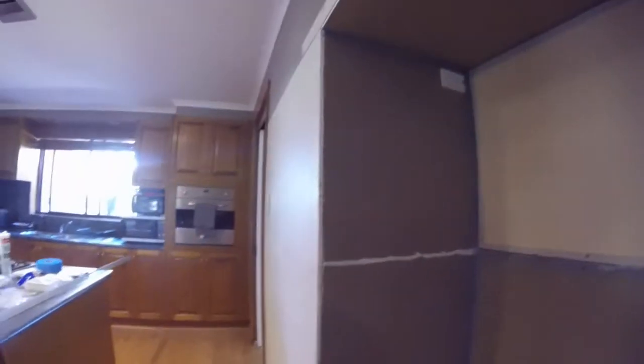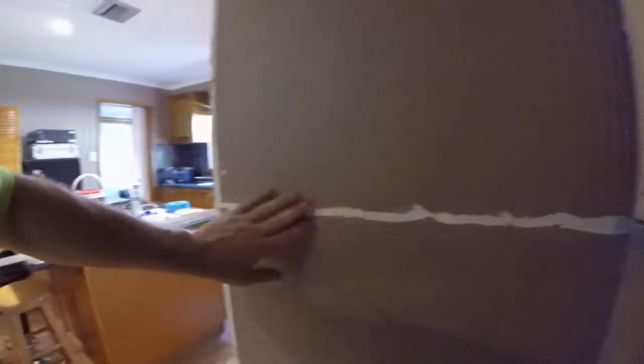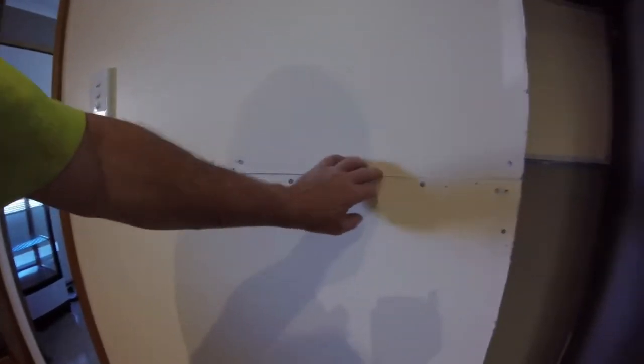We'll obviously fine finish it later. I'm quite lucky here because the joining tape is already in there - I just have to basically put a skim coat over that, cover up these screw holes and get it smooth again. This side worked out really well. This side's good except for a bit of a dip in that corner. This one you're really not going to see much of because the fridge backs onto it, but I still want it to look nice.